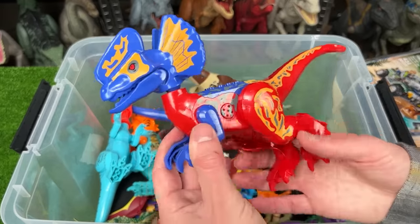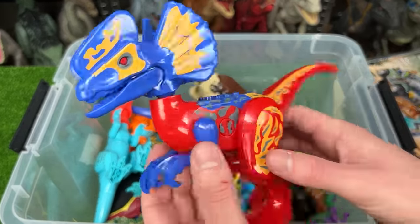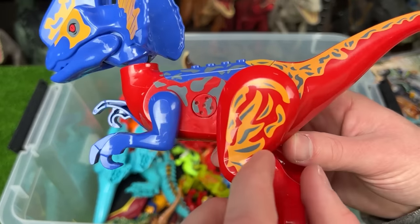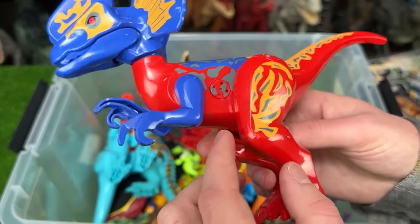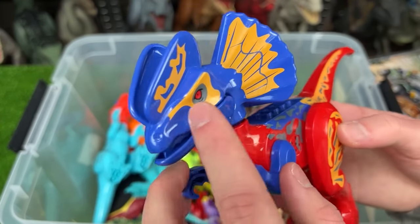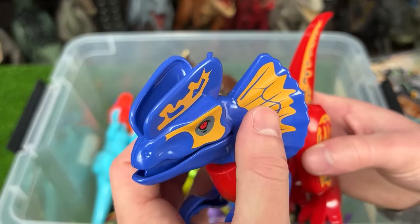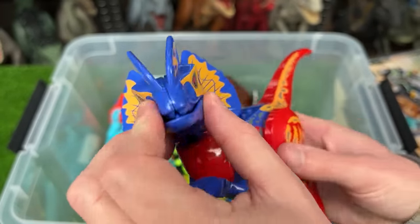Here is a giant Dilophosaurus figure and this figure is super brightly colored. Most of its body is a bright red color with some orange and gray detailing throughout, and then the rest of its body is bright blue with orange detailing. And of course it has those huge frills on the side and on the top of its head too.